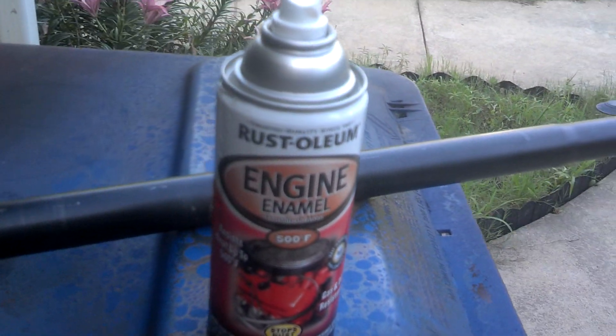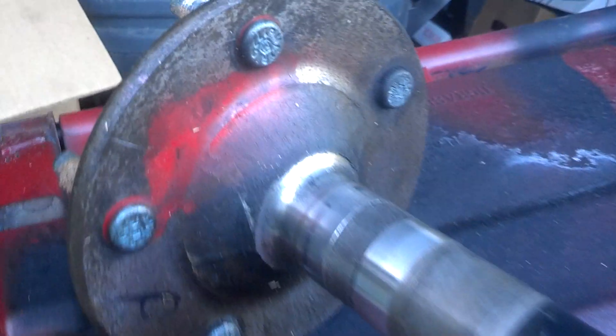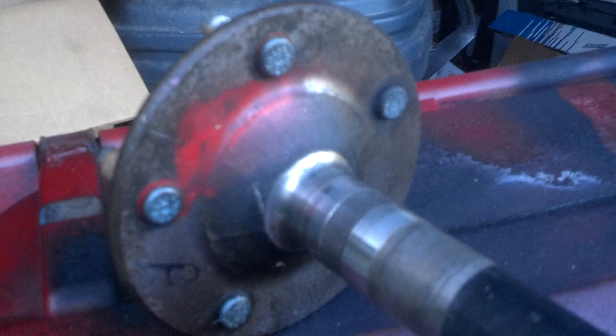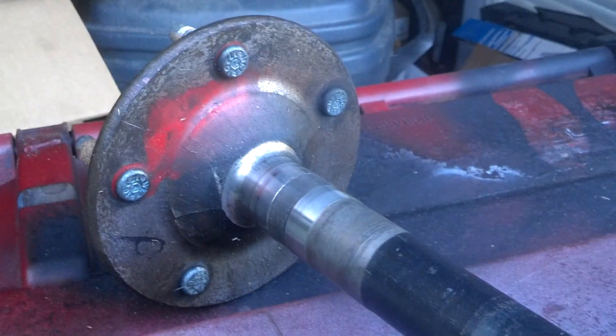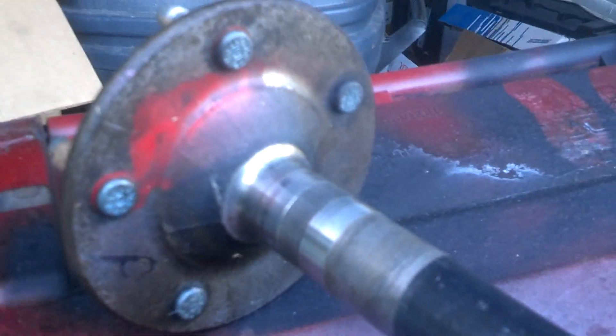Here I have an ordinary can of Rust-Oleum engine enamel, and I also have a cruddy rear axle that is soaked in all kinds of grease and grime and rear-end juice.